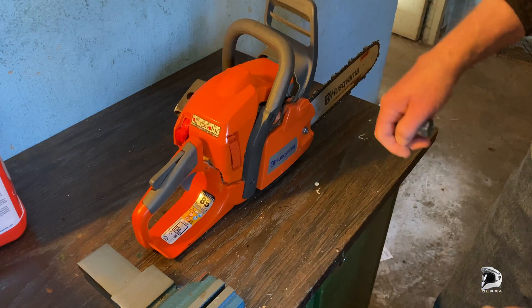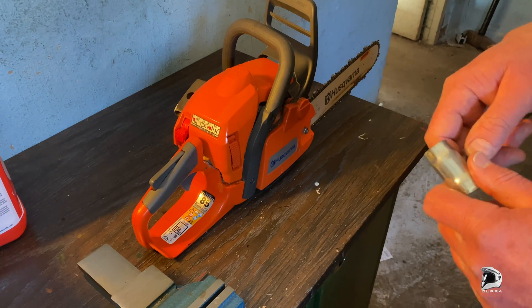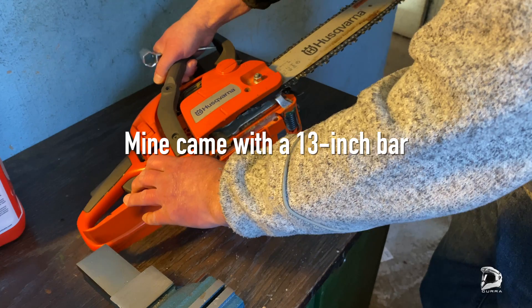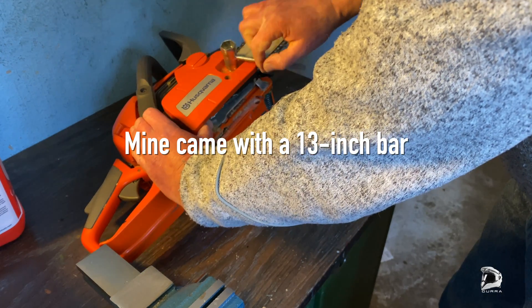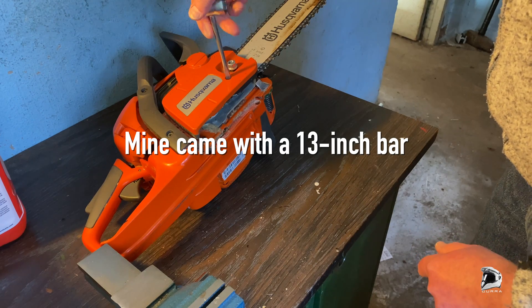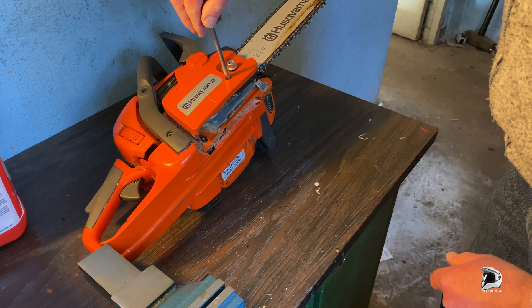I bought a new 15-inch bar and chain. Loosen the tension a bit.